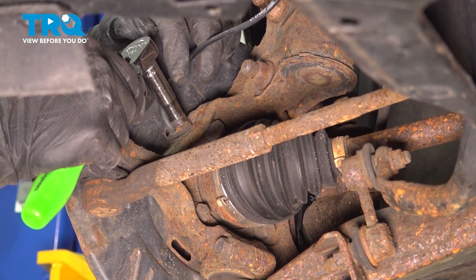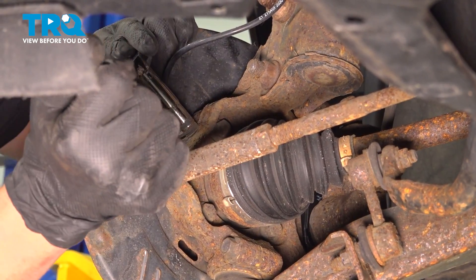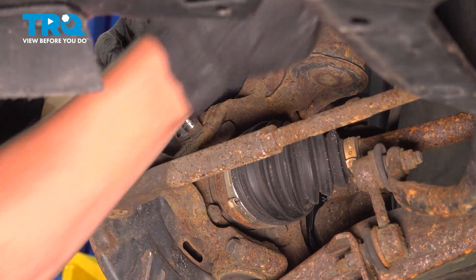There's a 10mm bolt. Go ahead and loosen that and take it out.